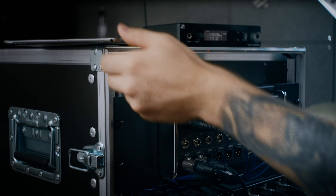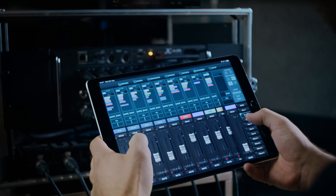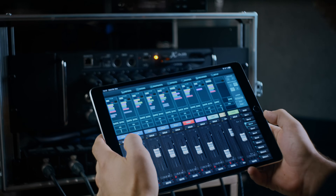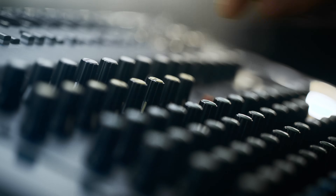Solid in-ear monitoring needs good signal management. You surely want it to be as versatile as possible, no matter how big or small your next stage is. During rehearsals, you might have a small mixing console anyway to manage all your sources. You can use it for in-ear monitoring, of course.